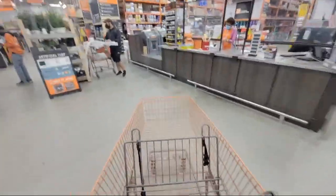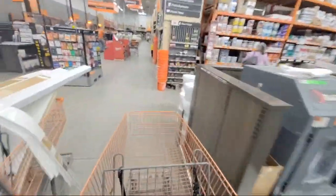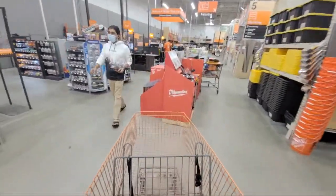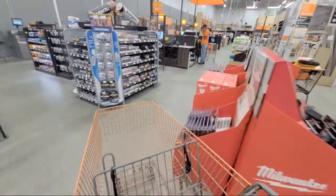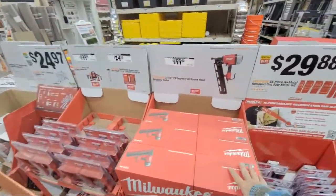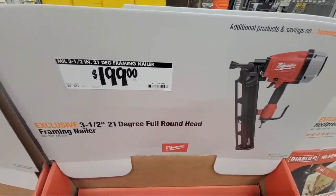People keep asking if there are any Milwaukee nailer deals — there really aren't. We had some on the special buys of the day a couple of weeks ago. You still have the three-and-a-half-inch 21-degree at $199, which isn't the best price in the world.